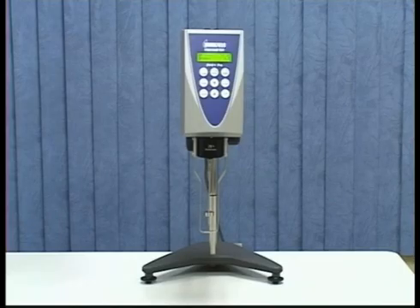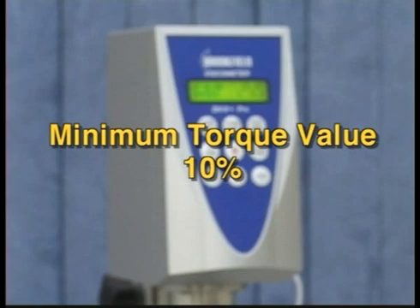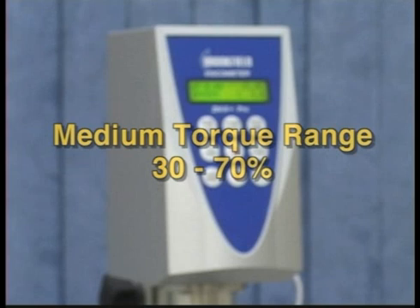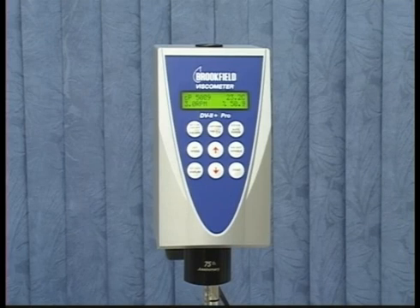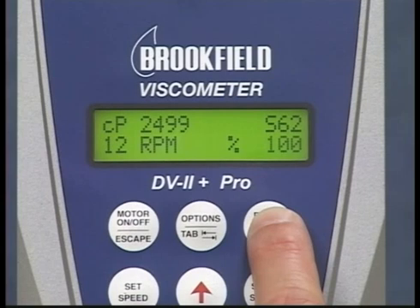Based on the spindle you will be using, select three speeds that will give you a low, medium, and high torque value. The minimum torque value for a good reading is 10%. A low torque range would be 10% to 30%, a medium range 30% to 70%, and a high torque range above 70%. This will check the linearity of the spring on this instrument through its full range. With the digital instrument, you can easily find the full scale range by turning on the motor and pressing and holding the auto range button.